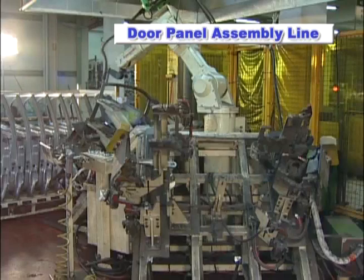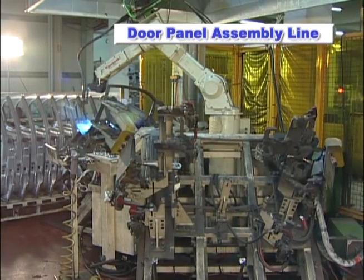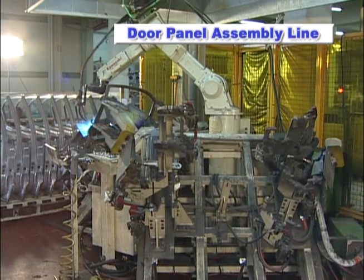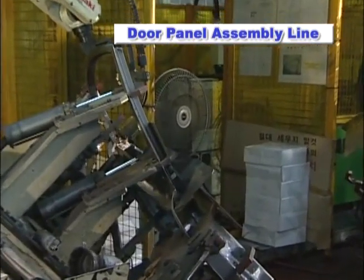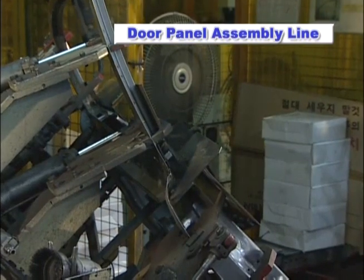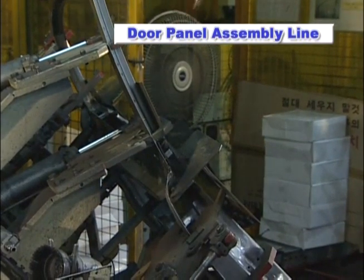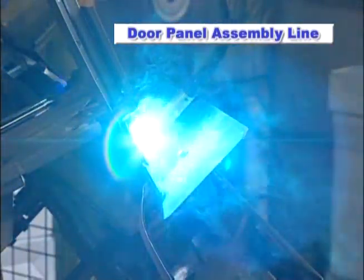Next, the workpiece proceeds to the MIG welding station for automotive door sash sections, conducted by the Kawasaki FA-6L Arc Welding Robot. The worker places the door on the dedicated fixture. When the worker presses the button on the remote operation box, the jig automatically clamps the workpiece and the FA-6L performs the MIG welding operation.